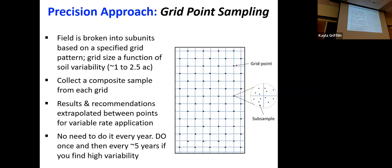A more precise approach is called grid point sampling. We break up our field into subunits — draw lines across the field — and wherever they intersect, we take a composite sample of six or seven soil cores mixed together, representing that one intersection. We collect samples at each intersection throughout the field, giving us the ability to create maps showing things like high phosphorus in one area or low nitrogen in another. This is really useful for variable rate applications.